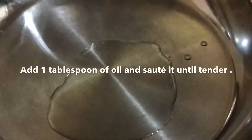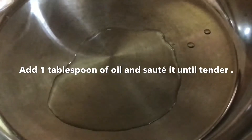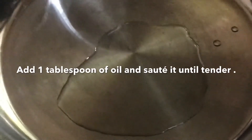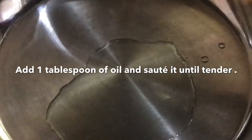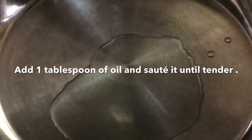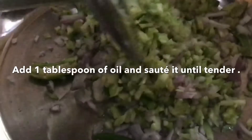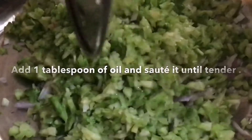Keep the skillet on medium flame and add one tablespoon of oil. I prefer coconut oil as it tastes better, but you can use any oil of your preference. Once the oil is hot, add the chopped bitter gourd, big onion, and green chilli everything together.